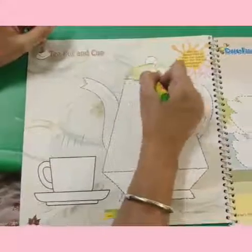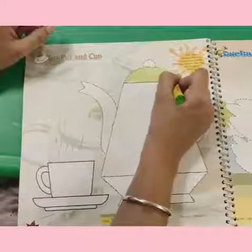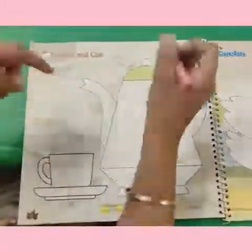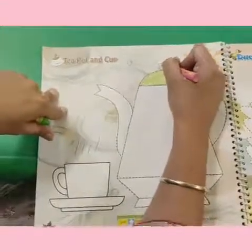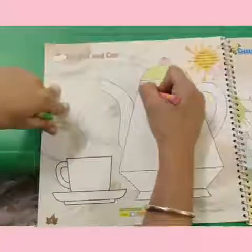You have seen the teapot and cup — you can color it the same like that. Kids, color it very neatly and carefully. Don't go outside the boundaries, color it inside.